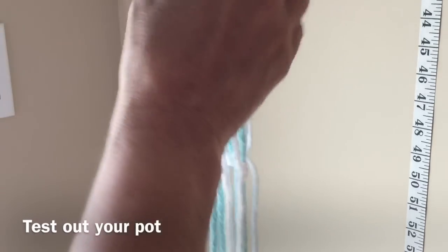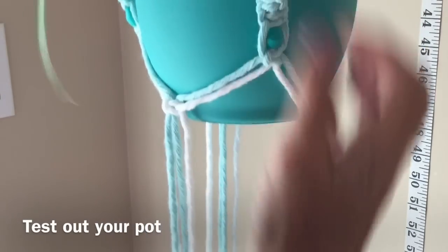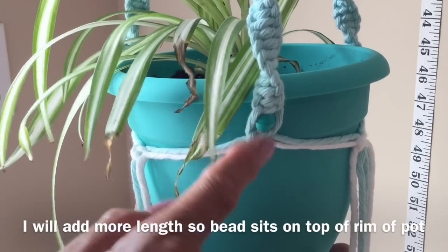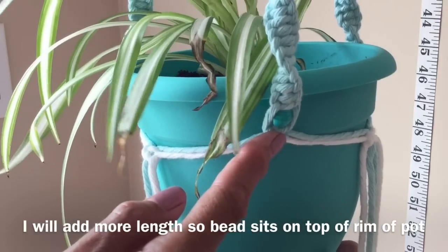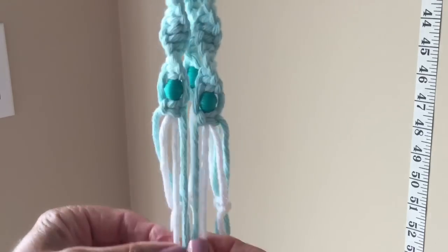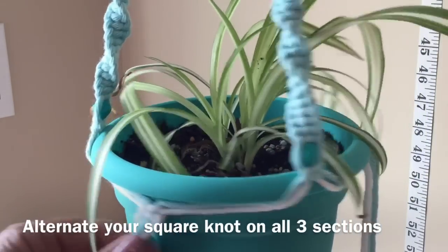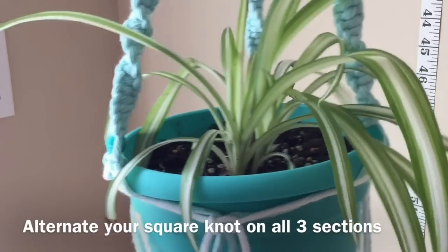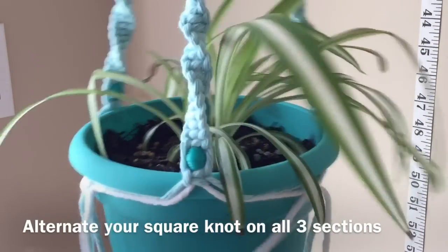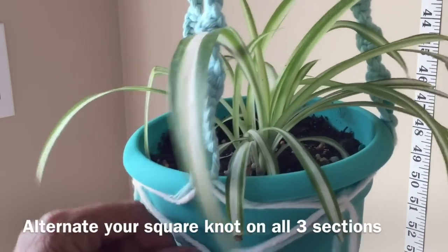At this stage I would bring in the pot that you plan on hanging and give it a test, and you'll know if you have to make any adjustments. I actually want this knot to appear higher — I don't want it sitting down here — so I'm going to adjust my knots. Now come in, take your cords again, and form another square knot, and this will be sitting right under that top knot right there.